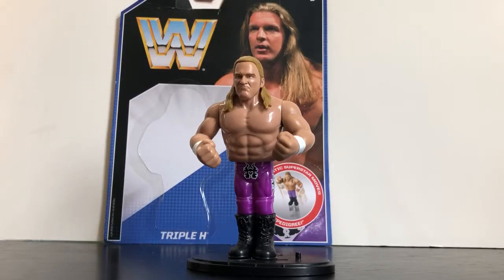Hey, what's up everybody? This is Kyle Recker and I'm coming at you with another video review. Today I'll be reviewing the WWE Retro Series 2, Triple H.